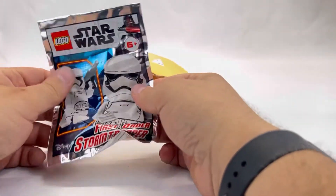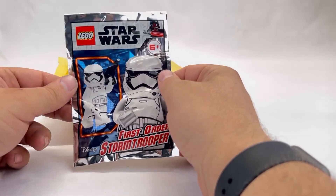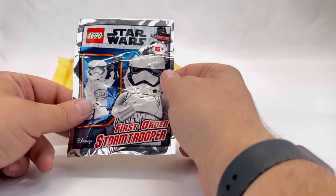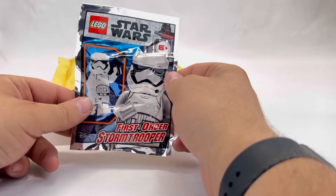Next up is another First Order Stormtrooper. It's cool, but it's a bit disappointing because I spent money here and they gave me a duplicate. I guess when they're stuffing bags they don't really track who gets what, and I wish it was all something different. But, you know, who doesn't need another Stormtrooper?